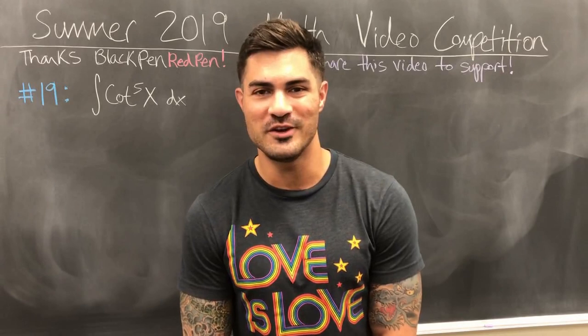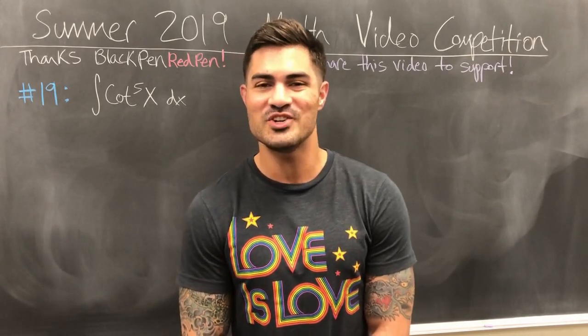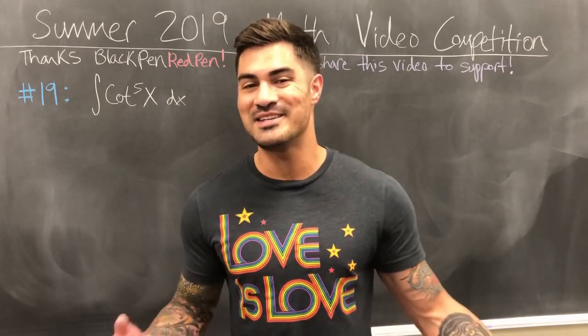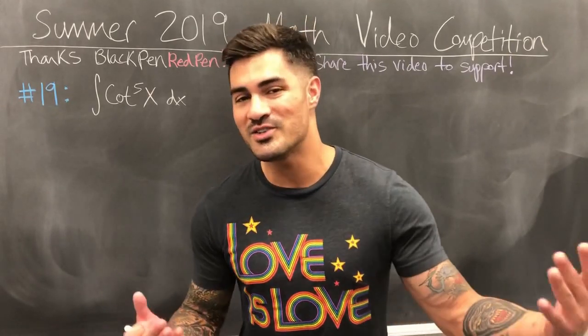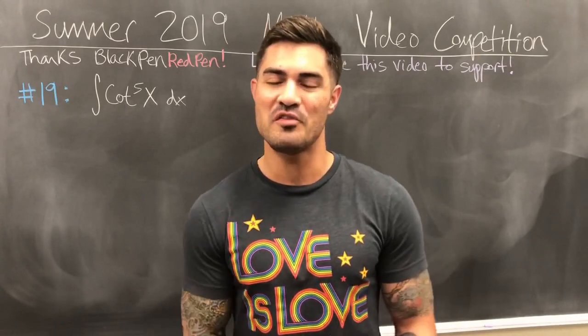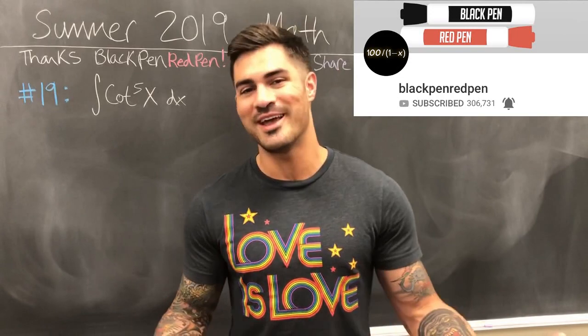What's up everybody, welcome to another video. Hope you're ready to flex those brain muscles. This video is my submission to the Summer 2019 math video competition. If you have no idea what that is, it's hosted by the legend himself, Black Pen Red Pen — and if you have no idea who that is, that's not okay.